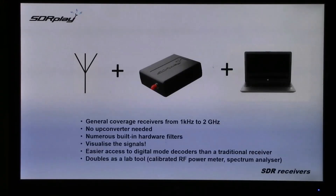All you need to do is add an antenna and a computer to have a general coverage receiver all the way from 1kHz to 2GHz. You don't need any up-converters and the RSPs have numerous built-in hardware filters. You can visualise the signals, and of course you've got easier access to digital mode decoders than you have with a traditional receiver. The RSP also doubles as a lab tool with a calibrated RF power meter and spectrum analyser software.